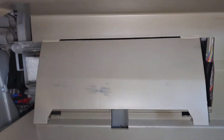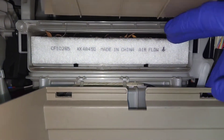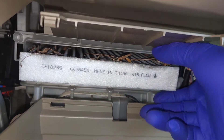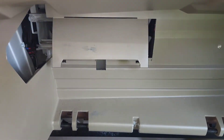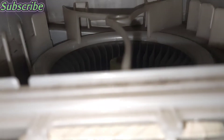There we go. Now once that's out we're looking at the filter — just grab it like that and pull it out. You can see the blower motor in there.